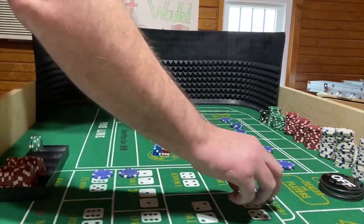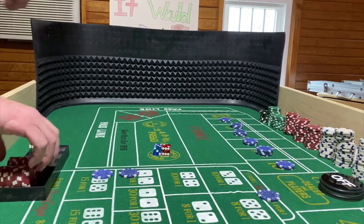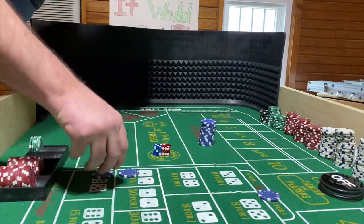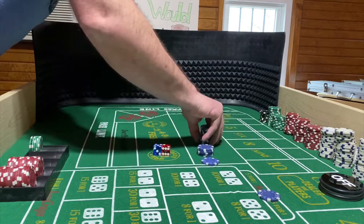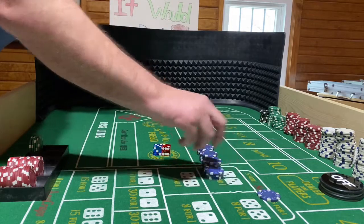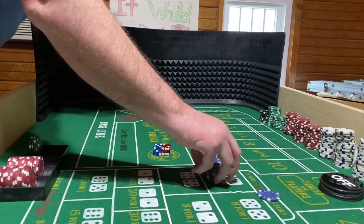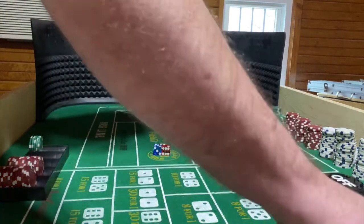Let's figure out where we're at. That was a long roll — these are all the points I hit before the seven came. Counting them up: that's 19 rolls before the seven came. Pretty good. My longest roll at a casino that I've counted was 32 rolls.